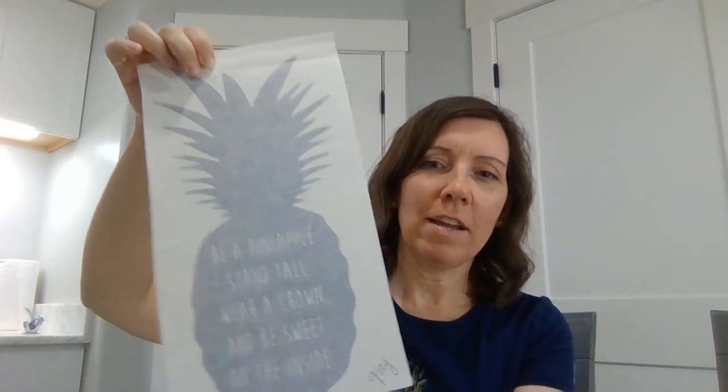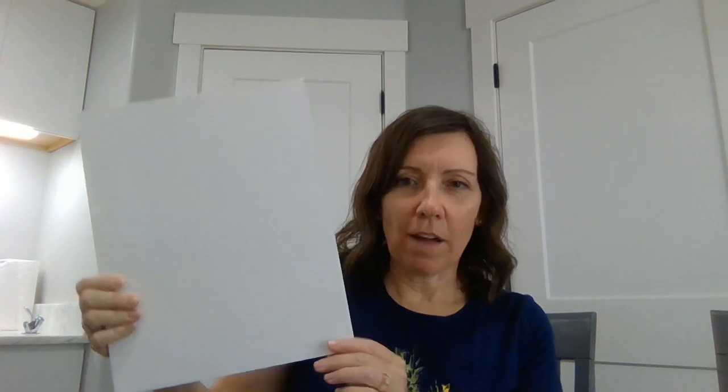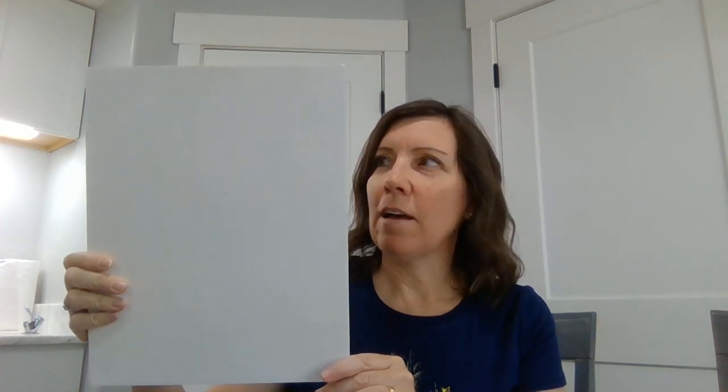This one I have right here is the most darling pineapple, and it says 'Be a pineapple — stand tall, wear a crown, and be sweet on the inside.' This is one of my favorites. I love this one. I have here this board that I got at my craft store.